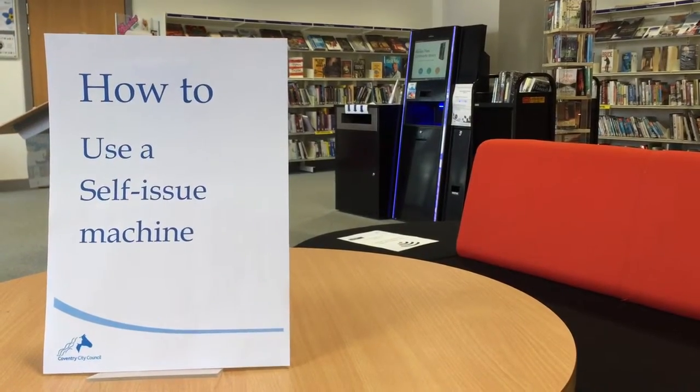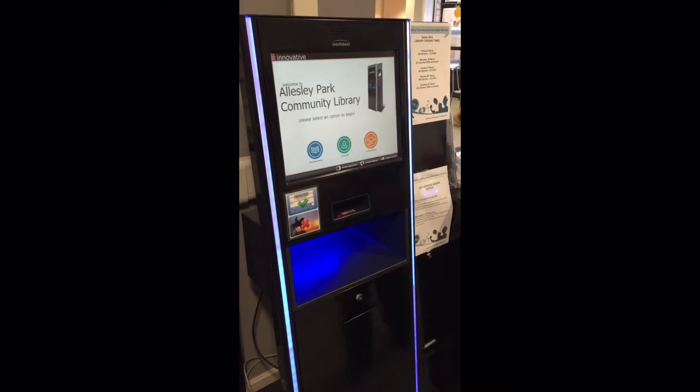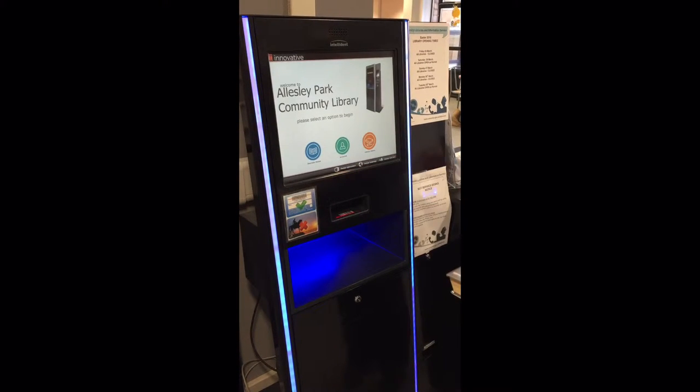How to use a self-issue machine. To use a self-issue machine, you will need a Coventry library card.